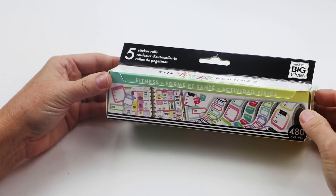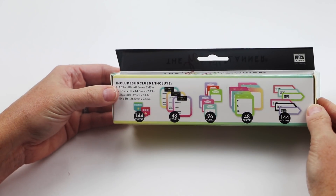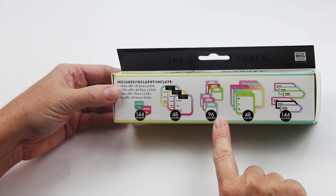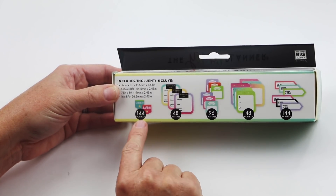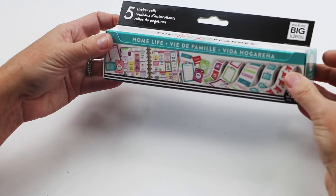Then Fitness — ever popular. There's a place for steps stickers, meal plans, weight check-ins, workout logs, and a place for strength or cardio. There are 144 of those stickers — that's a lot of working out!